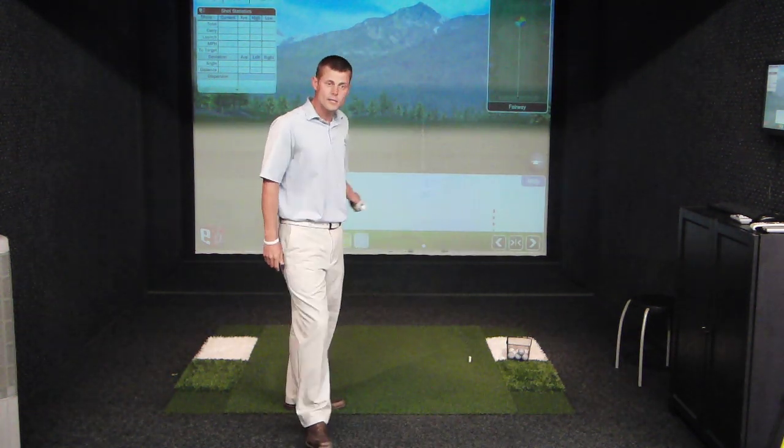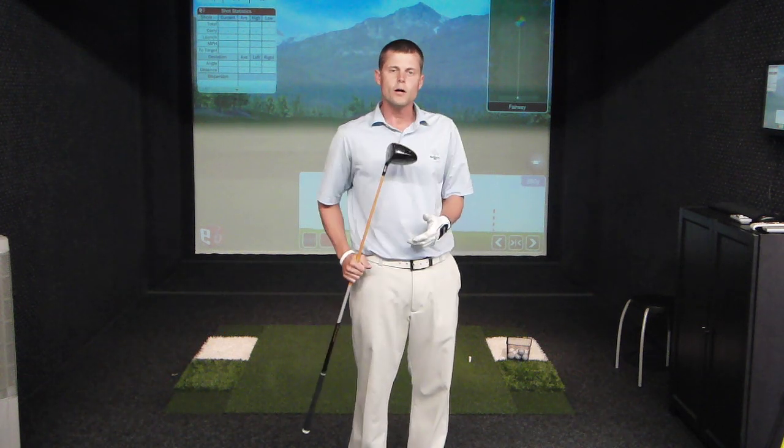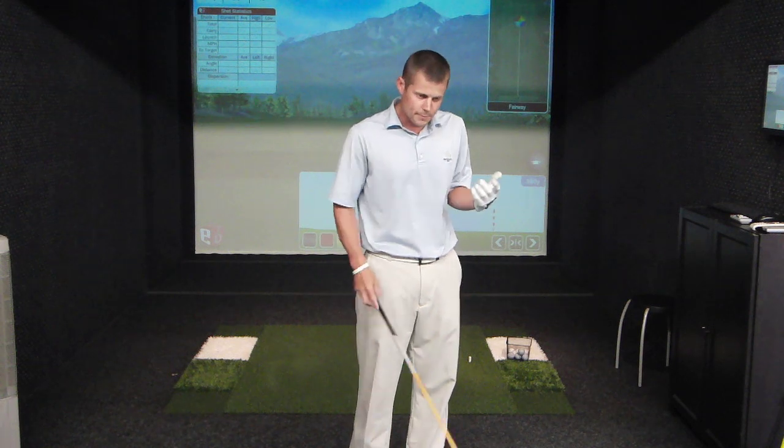Hello, welcome to Sam Golden Golf. This video is called How to Hit a Draw. In this video I'm basically going to go over a couple of different things that have to happen in order for anyone to hit a draw: the physical characteristics of the swing, the physics of the club head-ball relationship, and then maybe a little demonstration on how to actually get that done.